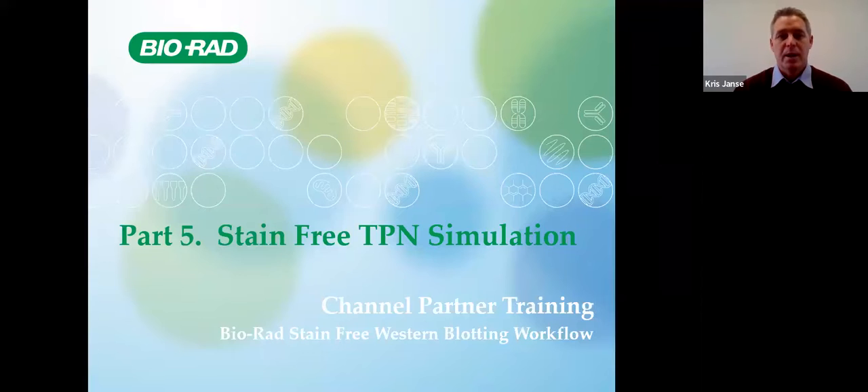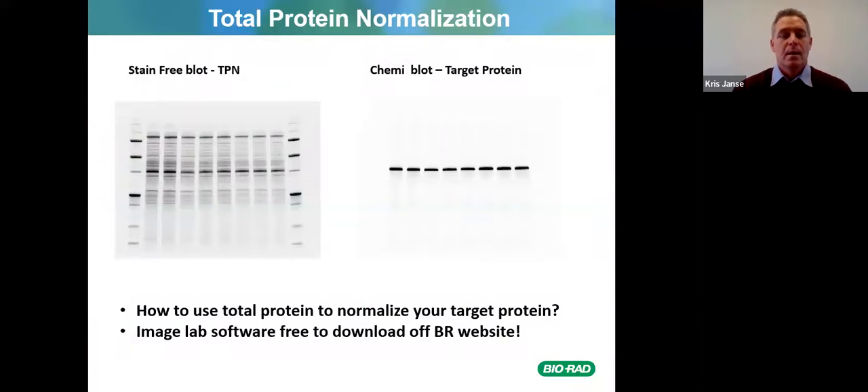Now we're going to look at the stain-free total protein normalization simulation. You'll be using the stain-free blot for total protein normalization — not the gel but the stain-free blot — and then also the chemi-blot of your target protein. We'll cover how to use total protein to normalize your target protein in the next few slides.